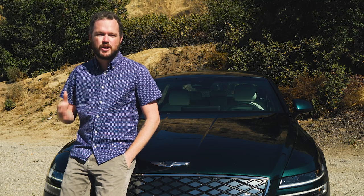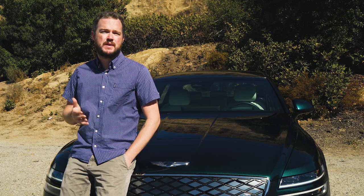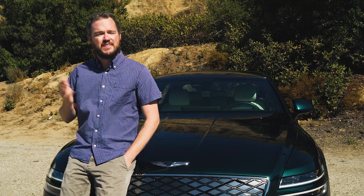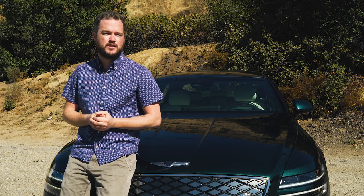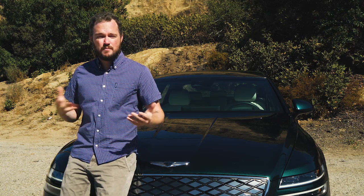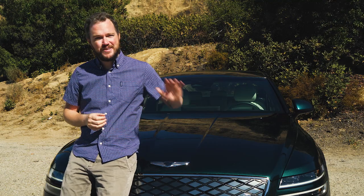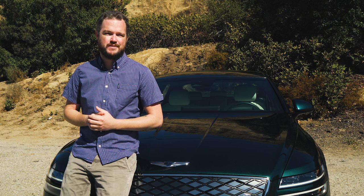With incredible power, good range and charging, and the same peerless freeway experience we've come to expect from every Genesis product, the Electrified very clearly deserves its spot at the top of the G80 lineup. There are drawbacks like I mentioned, but by and large Genesis put in the time and effort required to turn this into a world-class luxury EV.